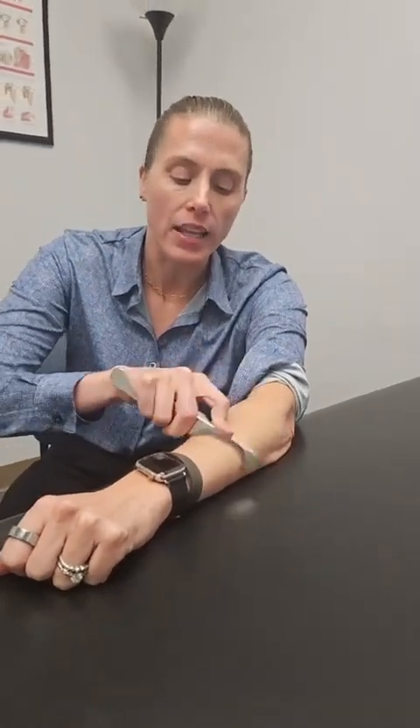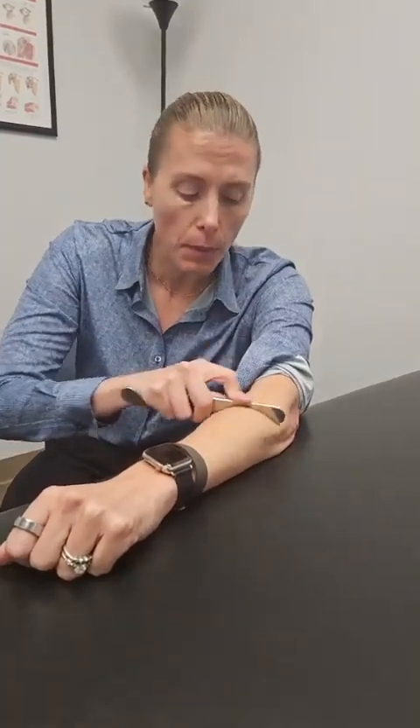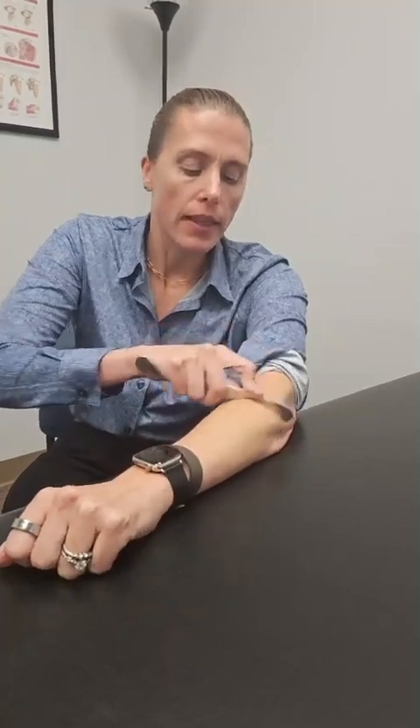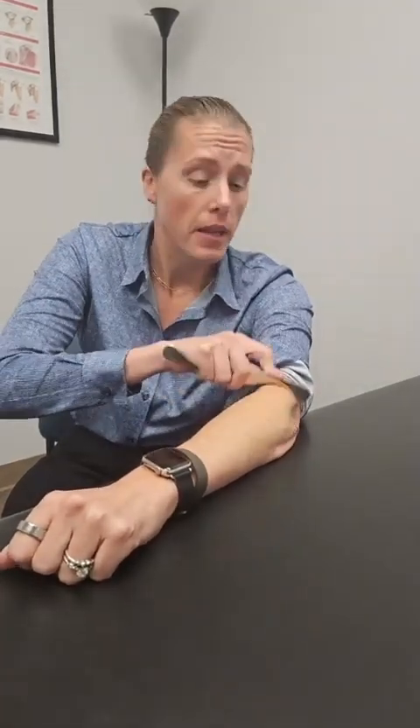Most of the time you're not going to feel results right away from scraping. This is where people get themselves into trouble — they'll just keep scraping and think they don't feel anything, so they have to go harder or longer. It doesn't take that much pressure, and it doesn't take that much time. Come back 24 hours later, 48 hours later — you may notice a difference. If not, you can go ahead and scrape again.